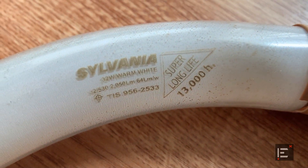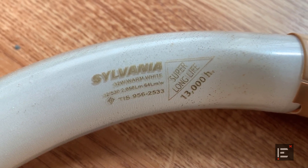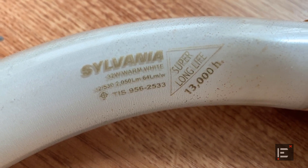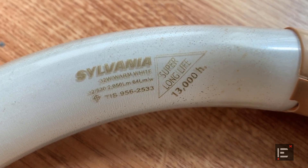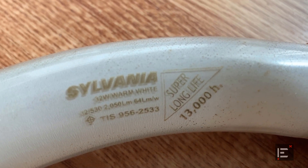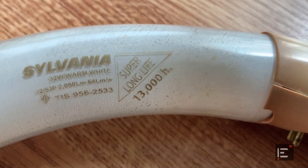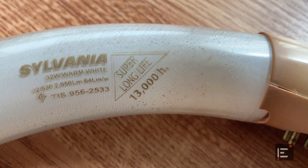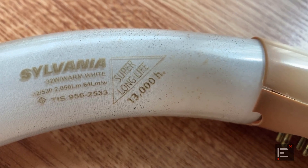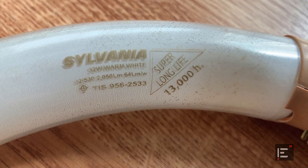This old light bulb consumes 32 watts of power, which is 8 watts more than the LED counterpart, but it produces only 2,050 lumens of brightness — much less than the LED. Its luminous efficacy is only 64 lumens per watt, which is about 40% less efficient than the LED. Also, this bulb is rated at only 13,000 hours lifespan, which is not even half of the LED lighting. So LED lighting is clearly the winner on every aspect.